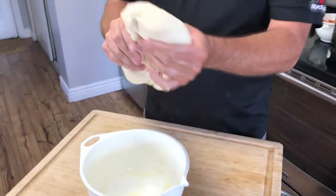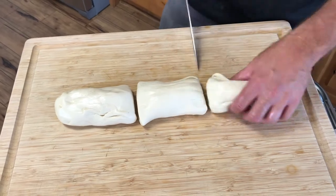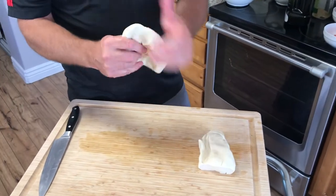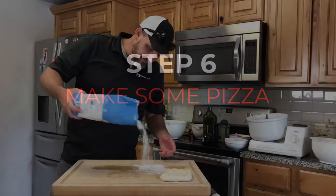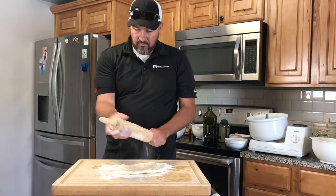Dividing the dough: this mixture will give you three to four pizzas. I'm doing mine in three — I wanted a little bit larger pizza — but you can go three to four. Just start flattening it out and getting ready to roll it out into your pizza.